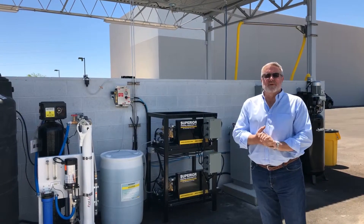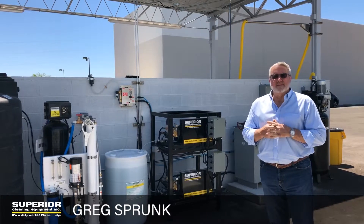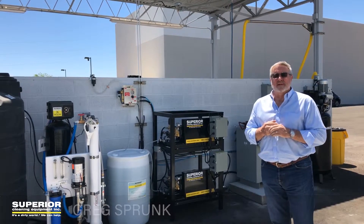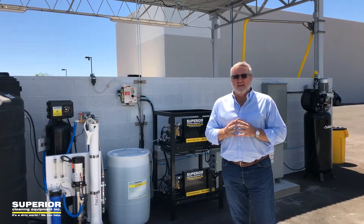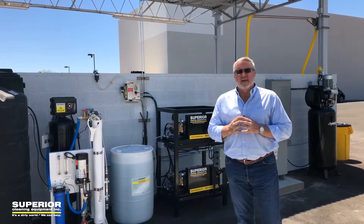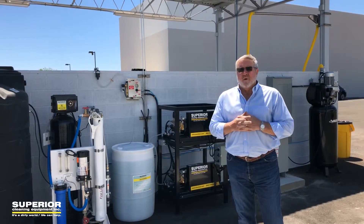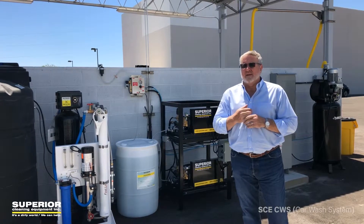Hi, this is Greg Sprunk with Superior Cleaning Equipment again, and thanks for watching this video. This is an unusual installation. We're out here at VMI, Vantage Mobility Industries, and they build and build out handicap vans and needed a car wash for all of the vans. As you can see, this whole lot is filled with them.